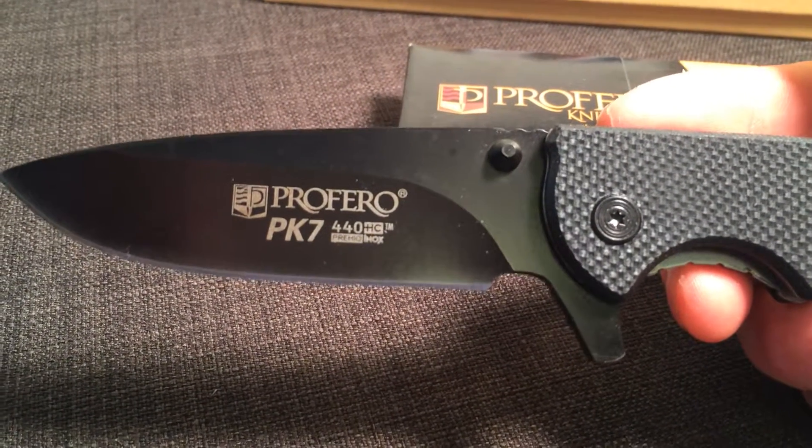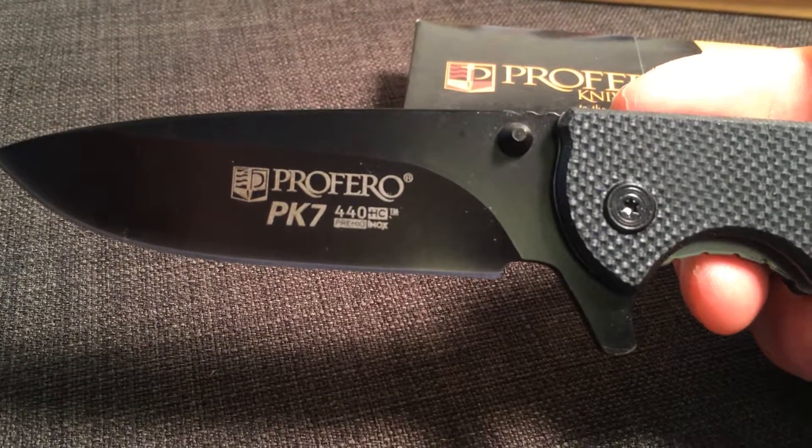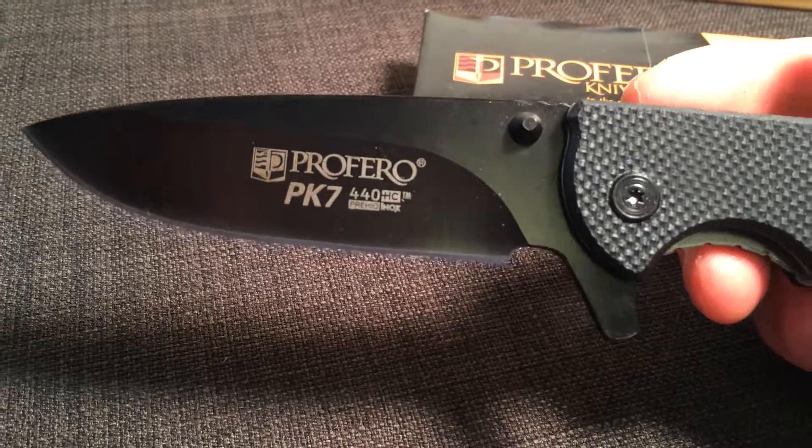The length of the blade is 3.6 inches. Proferro uses a 440 high carbon steel which is exceptionally durable, holds a great edge, and is corrosion resistant as well.